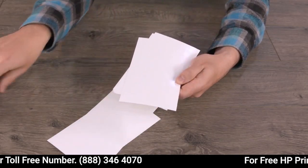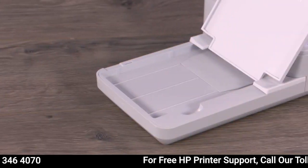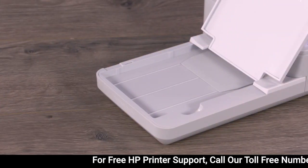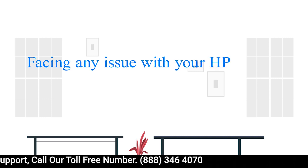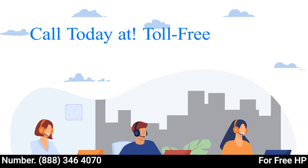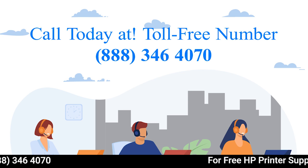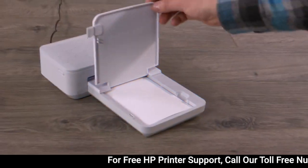If you find any sheets that are bent, torn, or wrinkled, remove them from the stack. Hold the stack of photo paper by its sides, making sure not to touch the glossy side, and then load it back into the printer with the HP logos facing down. Lower the cover.